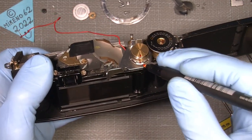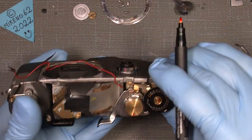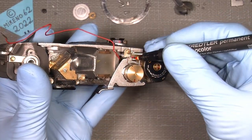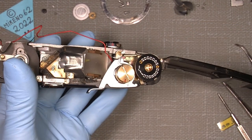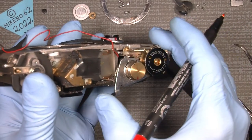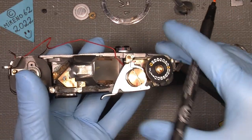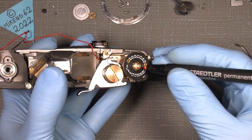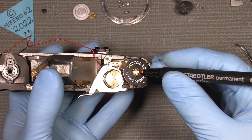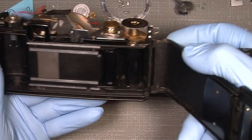I also set a mark here and here and here — just to remember where things should sit. That spring here actually activates the rewinder arm so it will flip back. I also set a mark here because this is a clockwise-unscrew screw for the film counter — that's very important to remember.